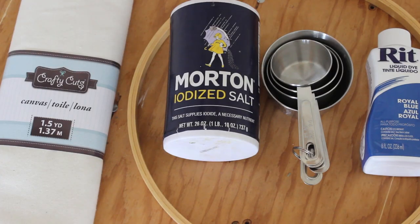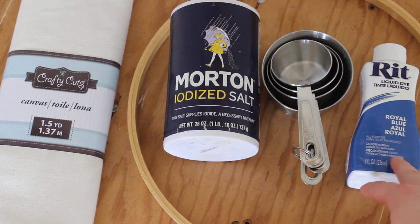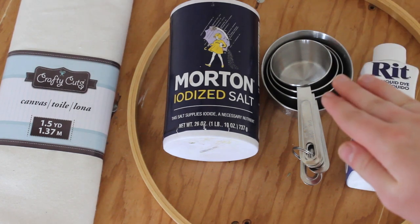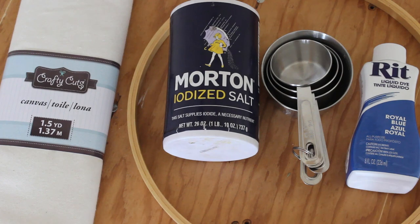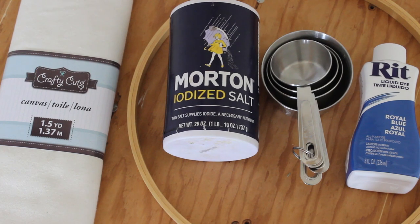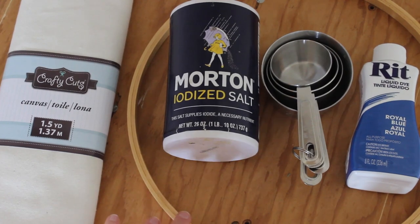This is pretty much the main things that you're going to need. I have some RIT dye — you can choose any color. I wanted a really dark blue so I'm going to use the royal blue. You're going to need some measuring cups because you'll need to put a cup of salt in with your dye mixture. I have to use salt because I'm using a cotton fabric, and on the bottle it'll say what you need depending on what kind of fabric you're using.